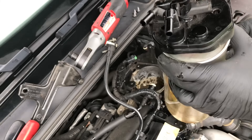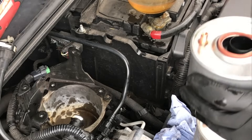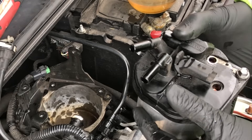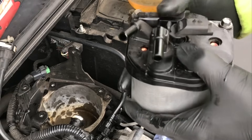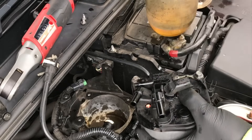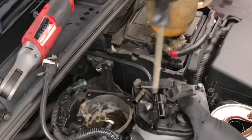Once it's stopped draining, take the head off the filter housing — it reveals the rubber seal. Make sure that seal sits nice and true before you put it back on. The new filter element should go on easily — just give it a gentle wiggle until it clips into place, sits down nicely, and then start getting the threads back in one at a time, nipping them up equally.